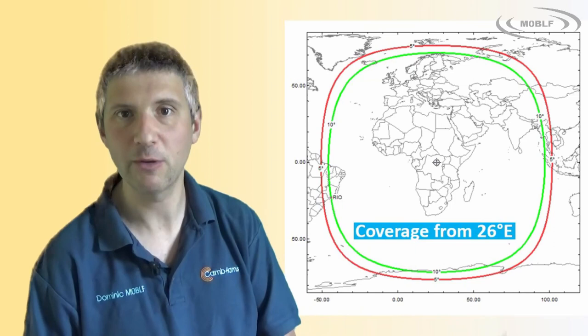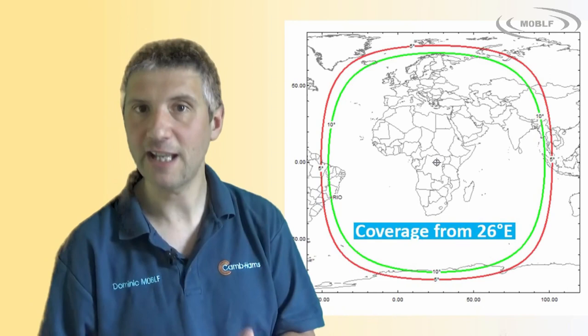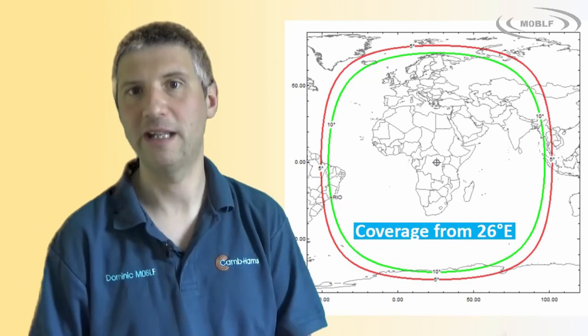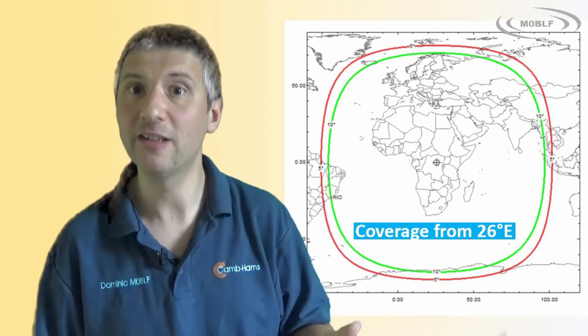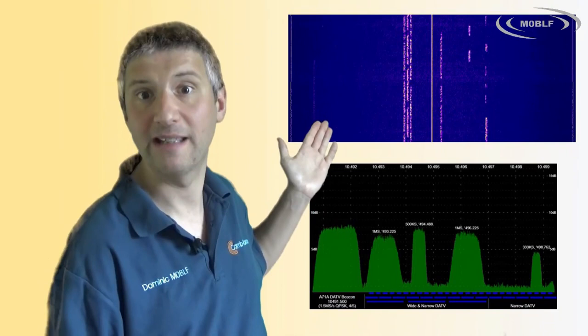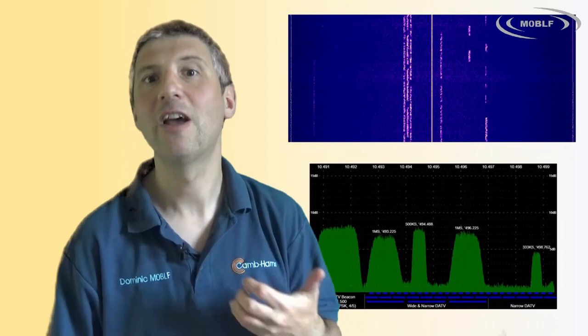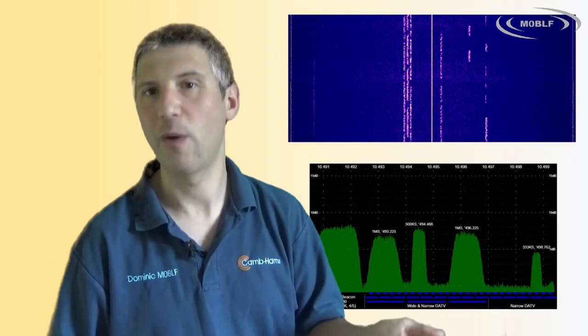ESHAL-2 and the QO-100 transponders are located at 26 degrees east. Here in the south of England near the Greenwich Meridian, the satellite appears at an azimuth of about 147 degrees. There are actually two amateur transponders: one is the narrowband transponder for voice and narrowband digital communications, and the other is the wideband transponder for digital amateur TV signals. You need rather more power to use the wideband transponder, which I don't have, so I won't be covering it today.